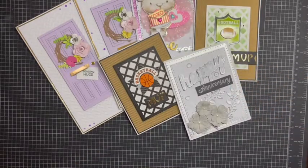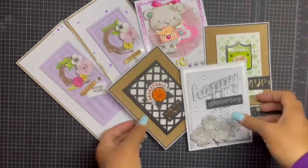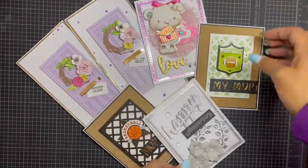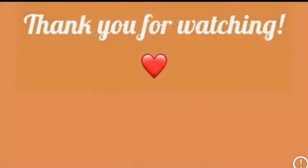Those are my six cards I wanted to share with you today. Hopefully I'll get an opportunity to come back real soon and share some more. Tell me what you guys think — which one is your favorite? As always, stay blessed, stay healthy, stay safe, and I'll see you real soon. Bye!